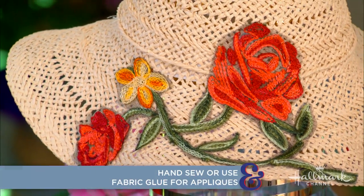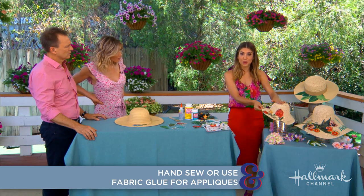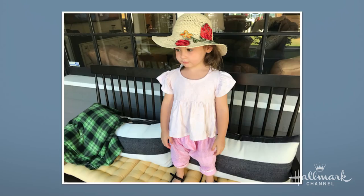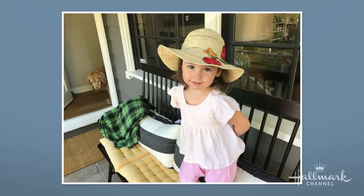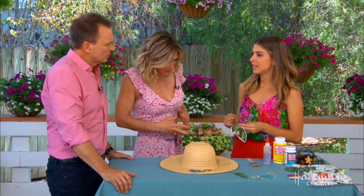So you could stitch it — absolutely. You could stitch something like this on because you can go through these holes. I made this one for Blake — you can see it's a little smaller. Look at little Blakey wearing this hat — it's so cute. I showed it to her. She sat there touching all the flowers and then put it on. How cute is it? So, anyway that you want to do it. Obviously that open-weave one you don't want to Mod Podge over, but will you show us how to do the Mod Podge one?